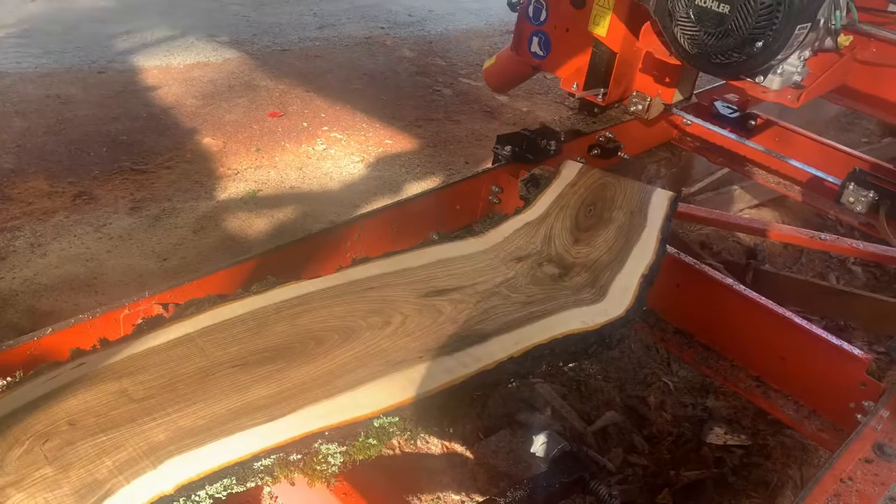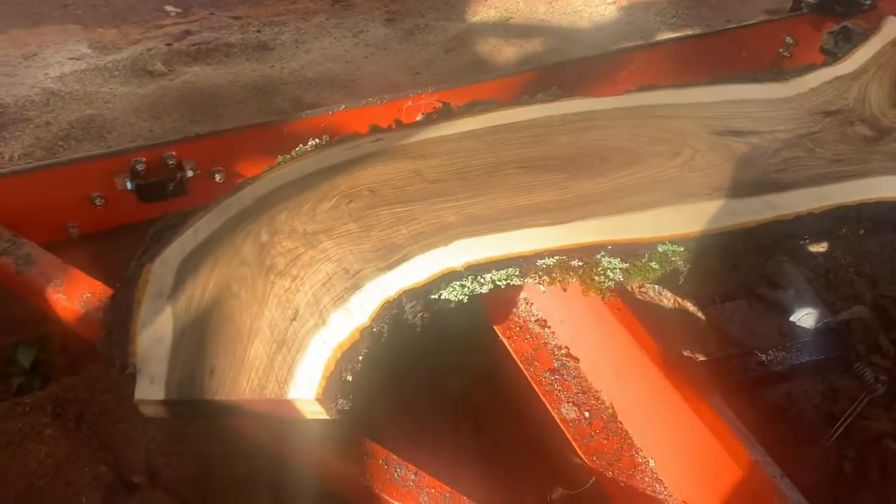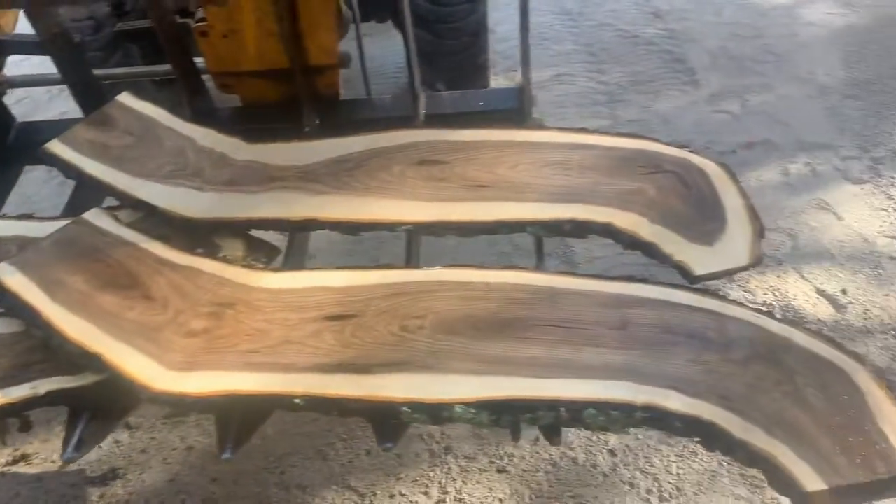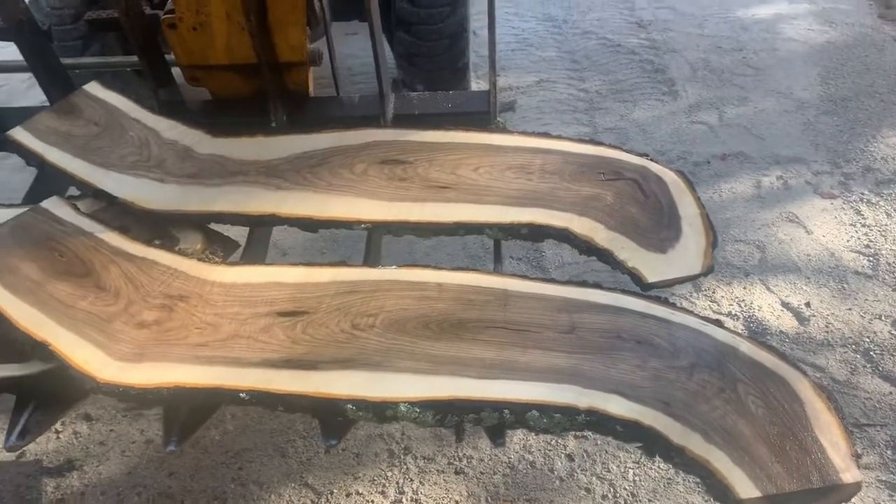Hey, this is Randy. I'm back here at the sawmill again — Mountain Air Farms. This old crooked piece of walnut I cut the other day, I didn't know what to do with it. I about cut it up in firewood.